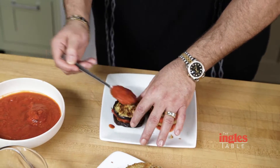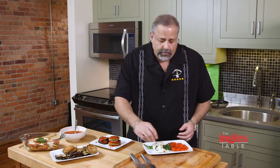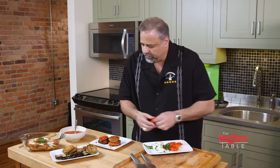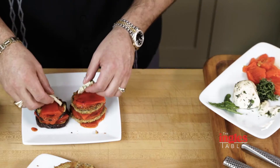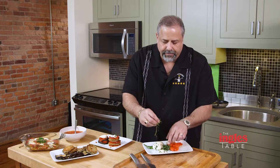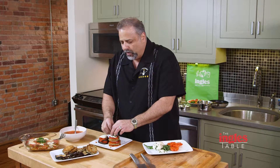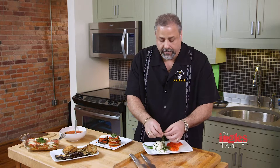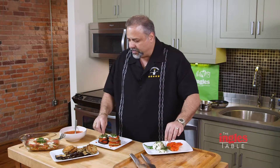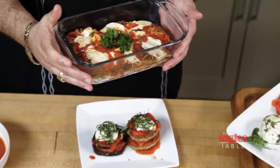We add a little bit more of the tomato sauce because they are called stackers, so we've got to go more than one layer. Then we add again a nice little piece of roasted pepper, a little bit of fresh mozzarella, and to finish it all off, how about some fresh basil? Fresh ingredients go really well — produce fresh ingredients with fresh mozzarella. We take this and put a little bit on top, and here is what the finished product will look like.